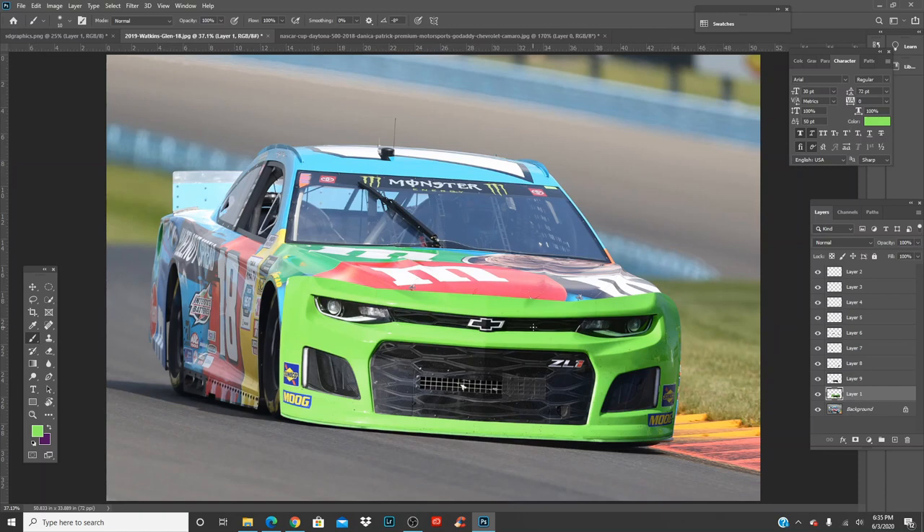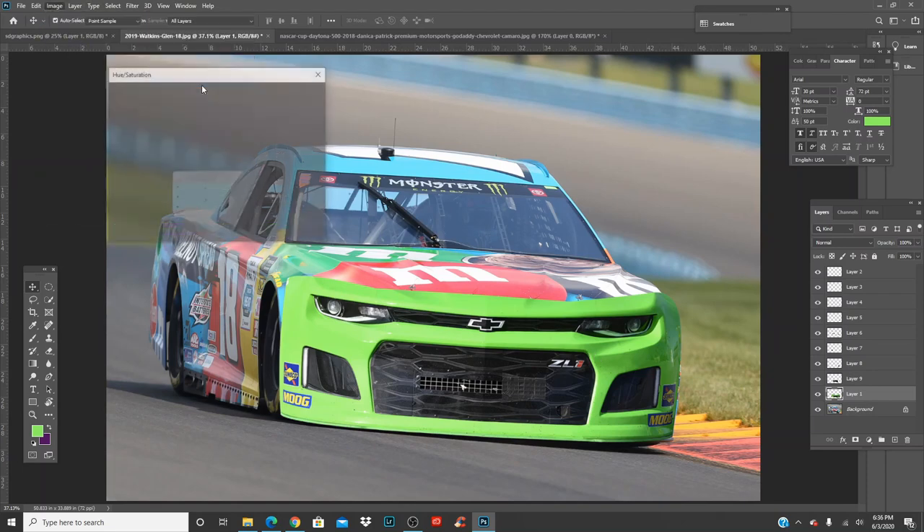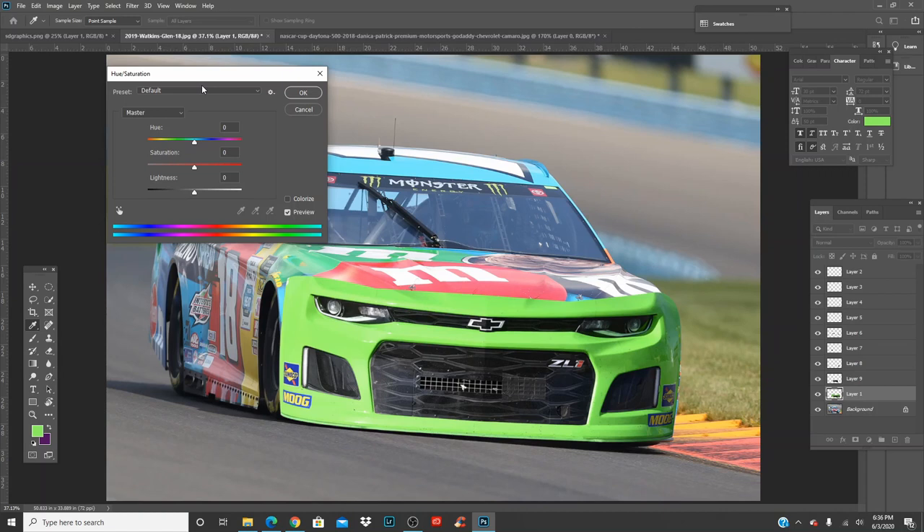Get the green layer, click to the body layer, go up to Image > Adjustments > Hue/Saturation. I don't think I've done this before yet in a tutorial, but this is where you change your car's colors. Make sure you have a high resolution image to do this.